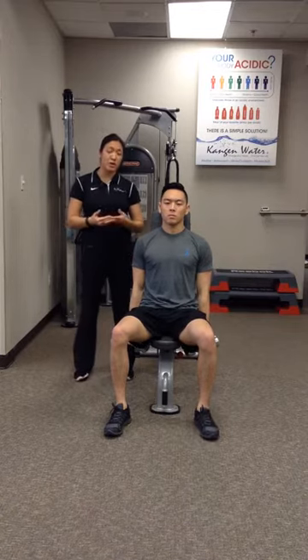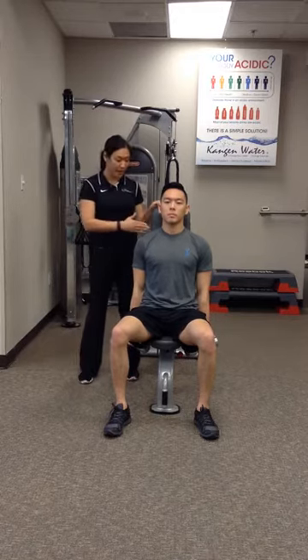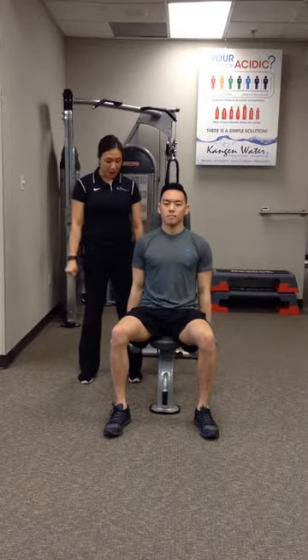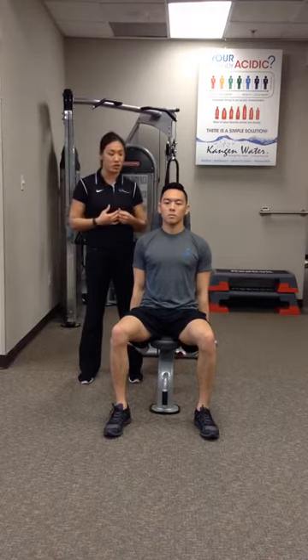When you have this patient doing this exercise, preferably you want something with a backrest. On the fitness side, we have these benches that you can bring up and down so they have a nice support for their back. Give them those dumbbells for weights. Start at your side. Make sure they're sitting with their knees bent at 90 and feet flat on the floor. Keep that posture nice and straight. Make sure that shoulders are down and back, not in the forward head position.